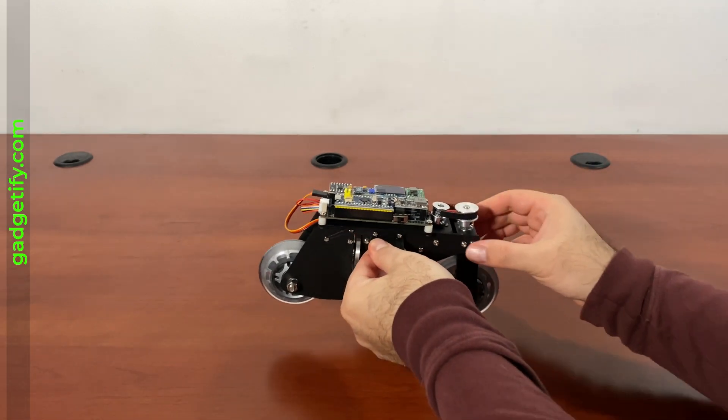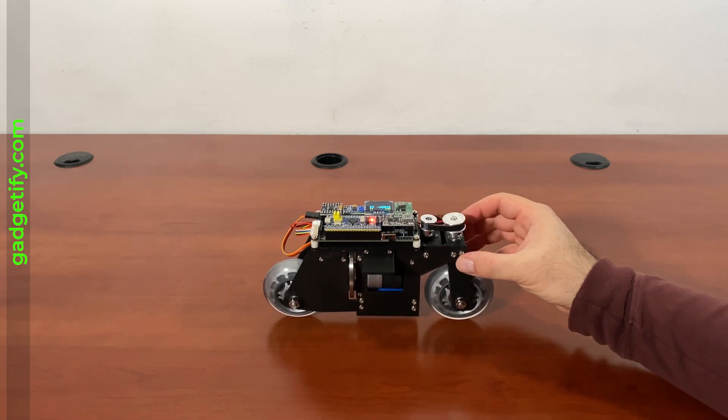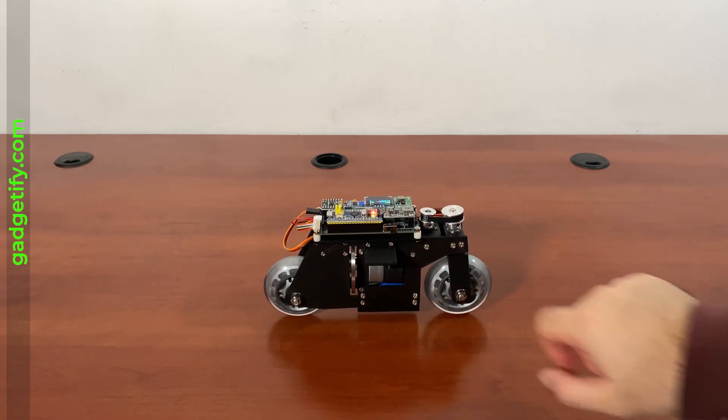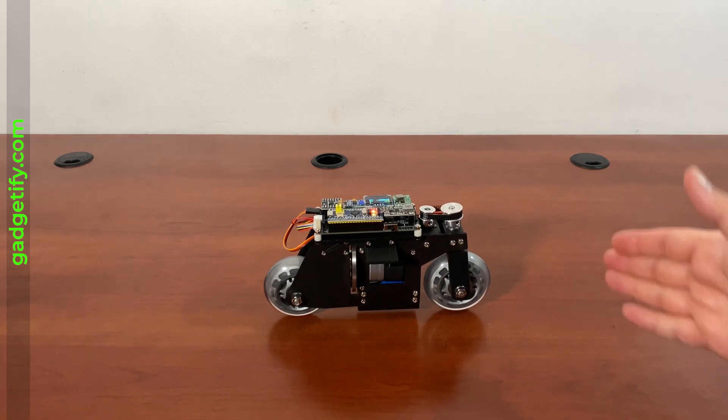Here's how it works — you just have to turn it on. If I give it a small nudge, nothing happens.